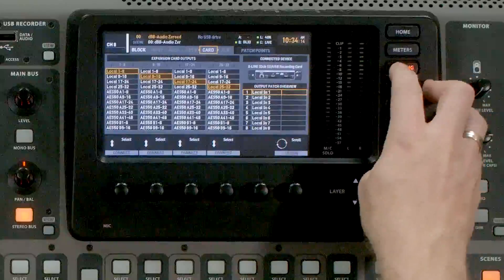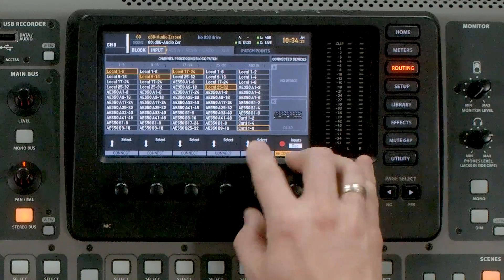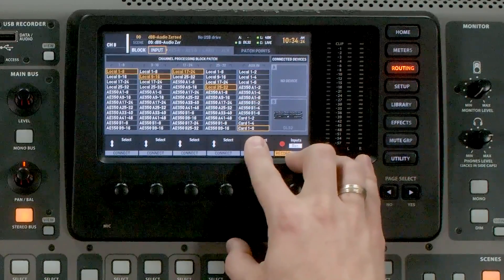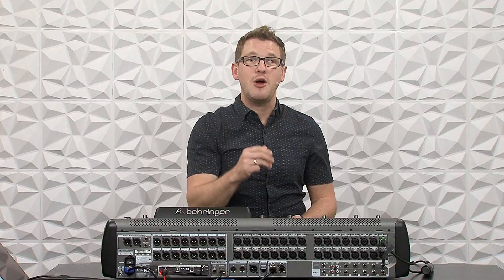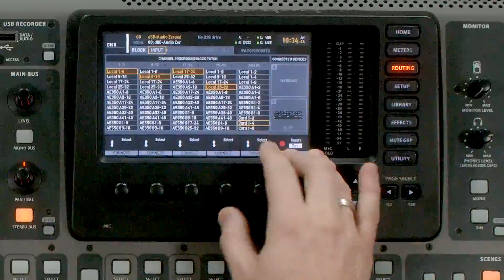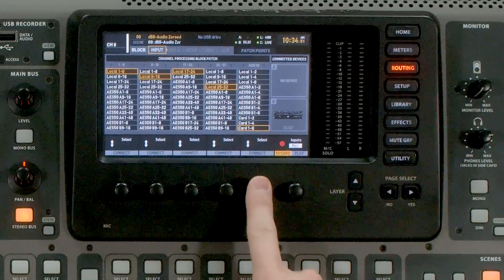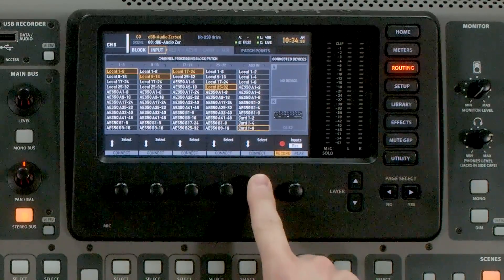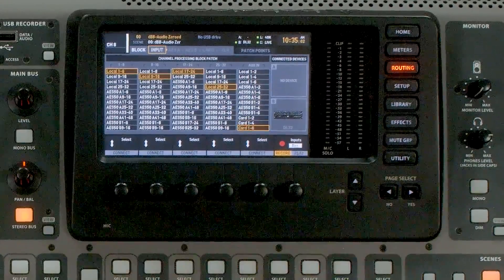The first thing I'm going to have you do is go to Routing and then go over to Input. On our aux ins we are going to select Card 1 through 6. This gives us the ability to process up to six channels of audio through Waves, but it's going to remove your aux inputs from the console. So if you utilize aux 5 and 6 for an iPod or computer music, I would suggest selecting Card 1 through 4, or 1 through 2 if you use 3 and 4 and 5 and 6. In this case I'm going to show you how to get it set up with Card 1 through 6.